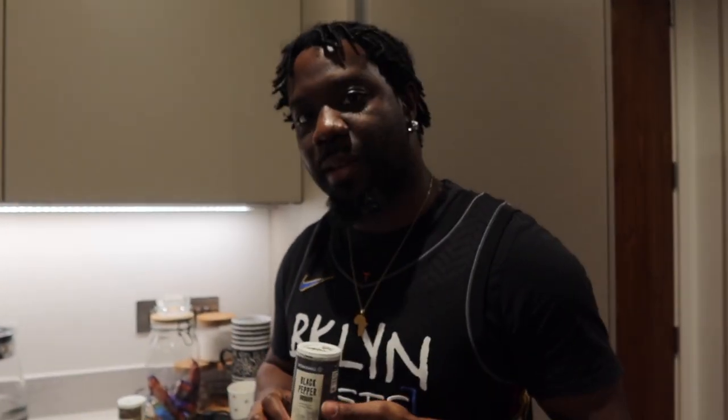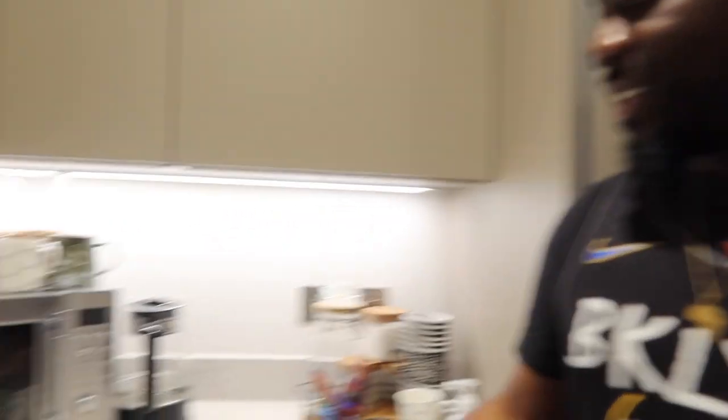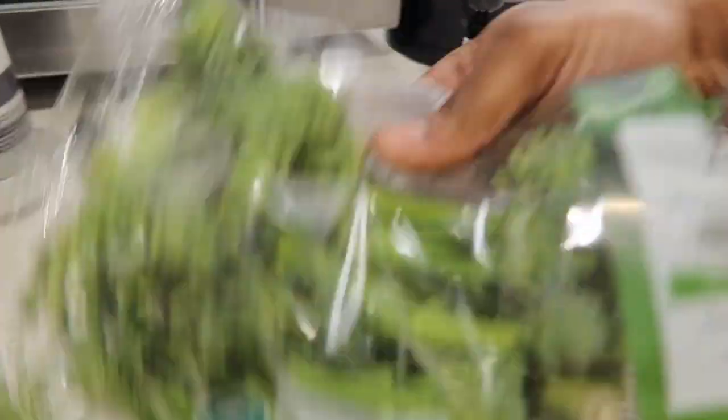I've heard about liquid seasoning too — the Maggi stuff, it's really good, a staple in the Black community. The Michael Jordan of seasonings. Then your trusty ground black pepper — you don't need a lot of this, otherwise you'll be sneezing and coughing, use it sparingly. And last but not least, some mixed herbs — use as much as you'd like, I tend to use an ample amount, which explains why the pack is nearly finished. And on the side we're having garlic bread from the freezer.